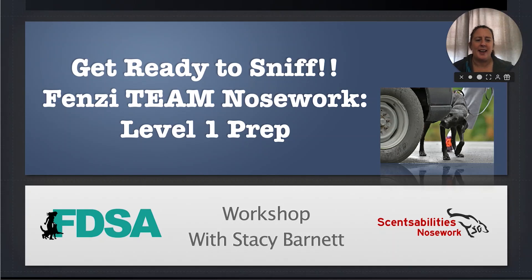Hi guys, this is Stacy Barnett and I'm really excited about this workshop. This workshop has been developed in conjunction with the launch of the new program FENZE Team Nosework.